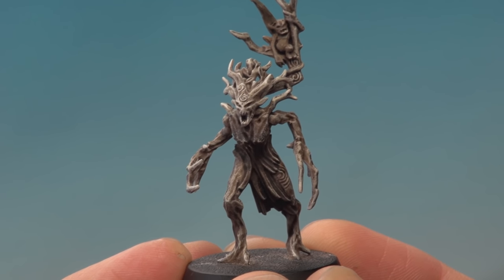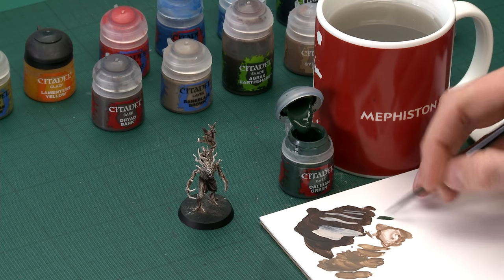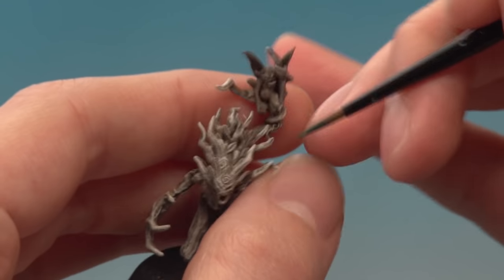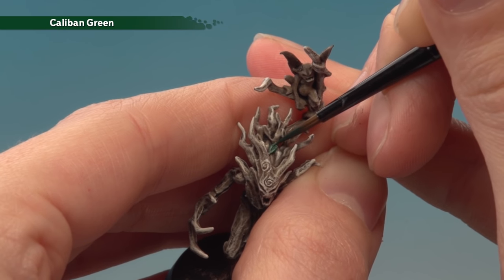With the bark complete, we can move on to painting the leaves, which are scattered across the different dryad poses but all painted the same way. Start with a base coat of Caliban Green using the small base brush. Use your palette to thin the paint so it flows smoothly, get rid of excess paint off your brush, and then carefully pick out each leaf — they tend to be up behind the head. It's a little transparent, so apply a second thin coat once the first is dry.